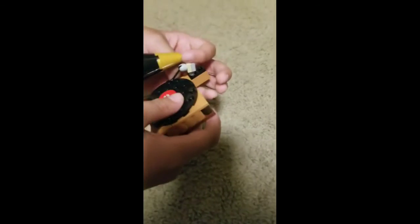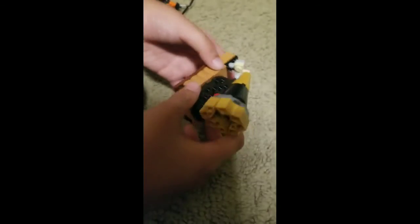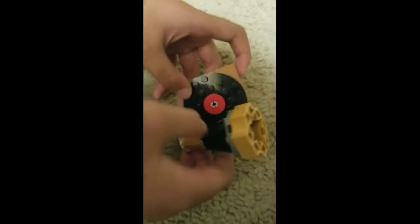It took quite a while — the hardest part was actually putting on the disc, which was quite hard. But I'd say it's a pretty good build.